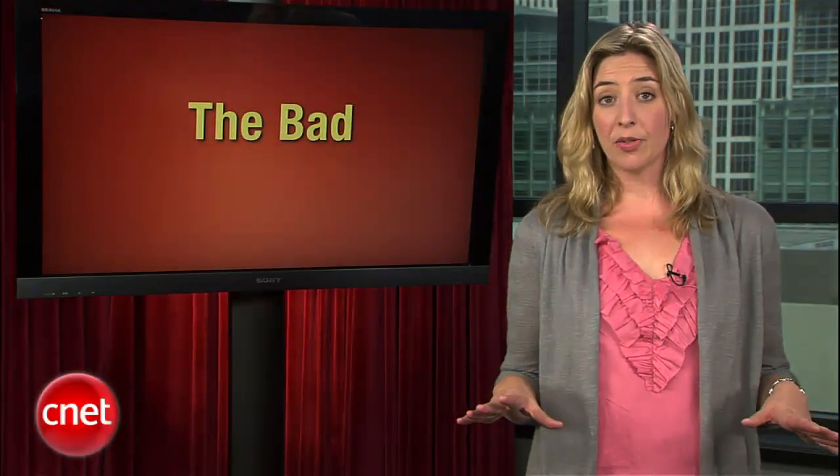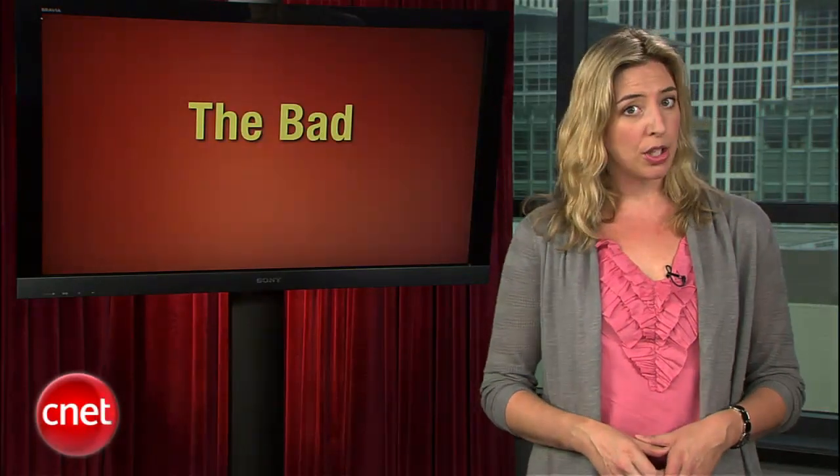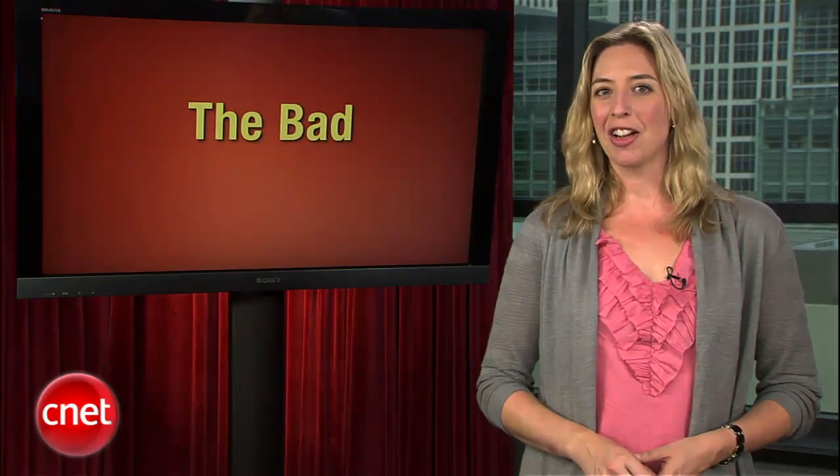Anybody still running iOS 4.1 on your phone should be careful until you can upgrade to 4.2 — that should fix the problem. But more importantly, who let Jean Simmons into her office? And Brian, why do you have so many wigs? Actually, never mind. I think I know the answer to that. Let's just move along to the bottom line.